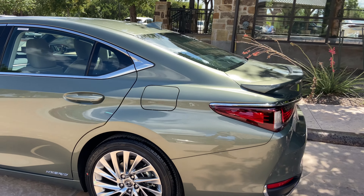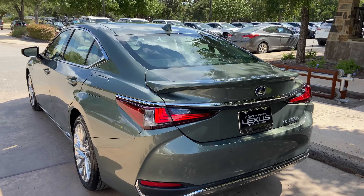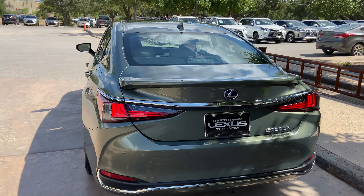The 2020 Lexus ES300 Hybrid features a 2.5L 4-cylinder engine with the Lexus Hybrid Drive, along with a total of 215 horsepower and a front-wheel drive system.